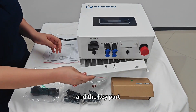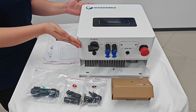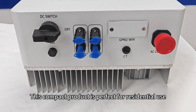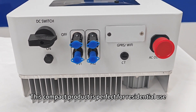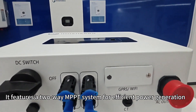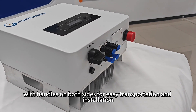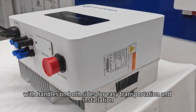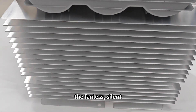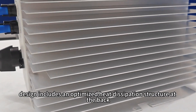And the key part — the single phase on grid inverter. This compact product is perfect for residential use. It features a two-way MPPT system for efficient power generation, with handles on both sides for easy transportation and installation. The fan's side includes an optimized heat dissipation structure at the back.